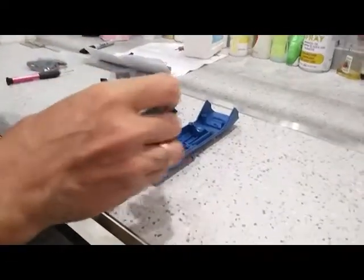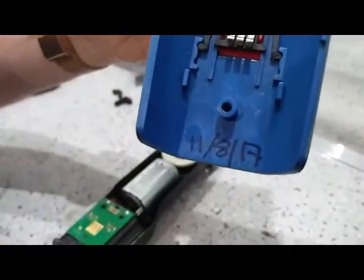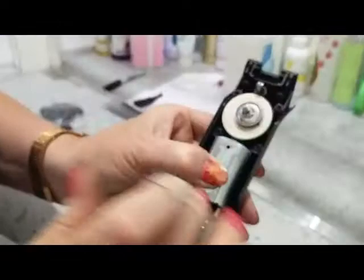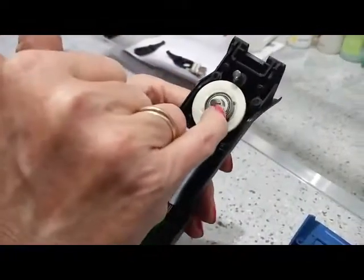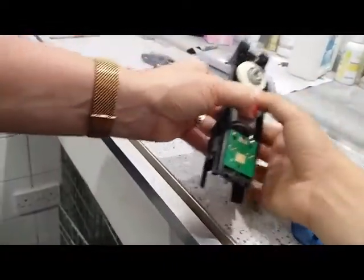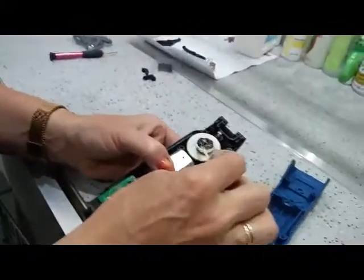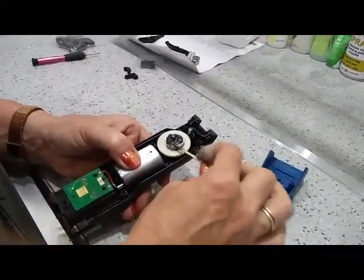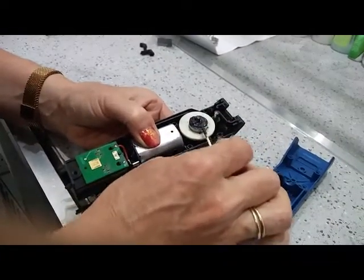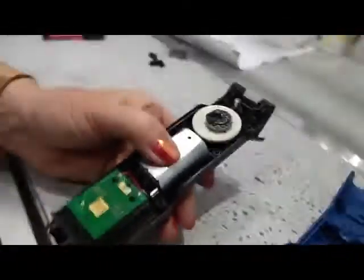I've given this a quick blast with the blaster to get rid of any dog hair, and I've dated it with today's date — 11th of August 2017 — so we know when it was last done. You have to hold this in with your thumb because the whole assembly comes out. I've cleaned the spring so it's nice and shiny. I'm now going to put a little blob of grease on it around the spring. This is actually Molly grease — you do get a grease with the Heiniger when you buy it, which is a sort of clear honey colour, but Molly grease will do the job just as well.